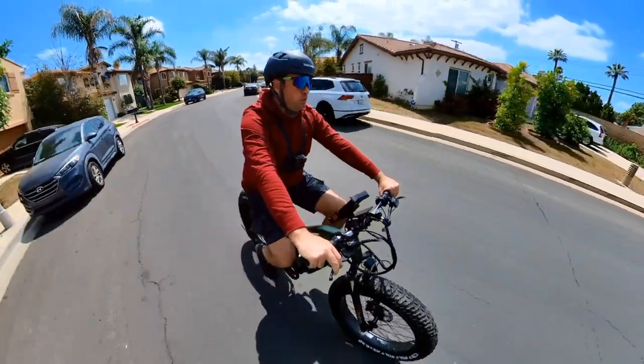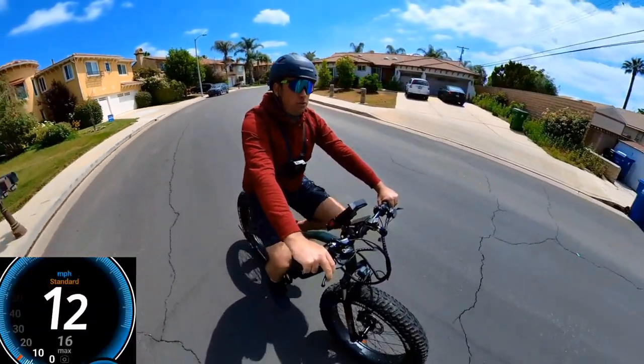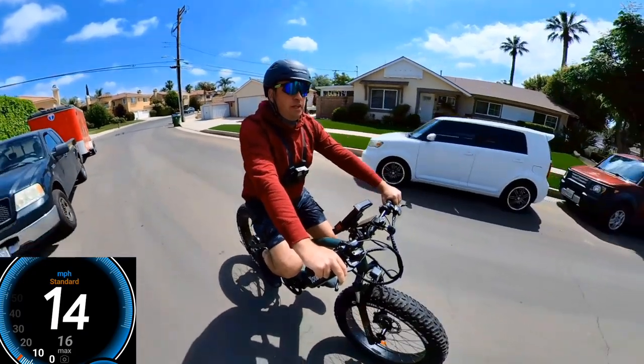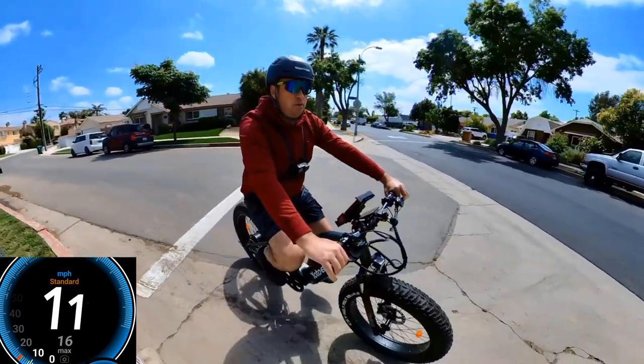I'm going to do the speed test, climb test to the hill, and some braking tests, and share my experience on this bike. Later on in the next video we'll most likely take it off-road.